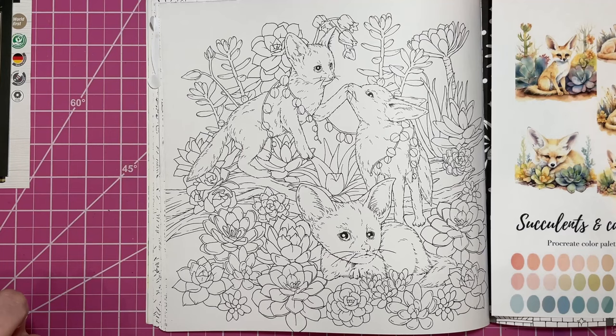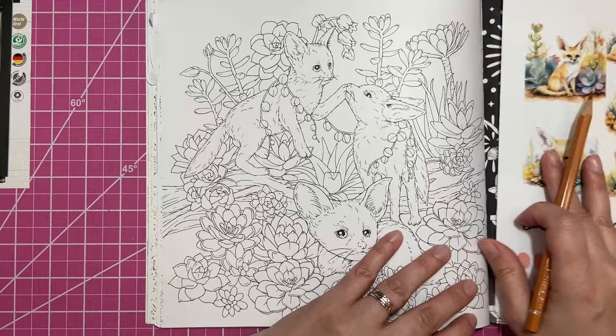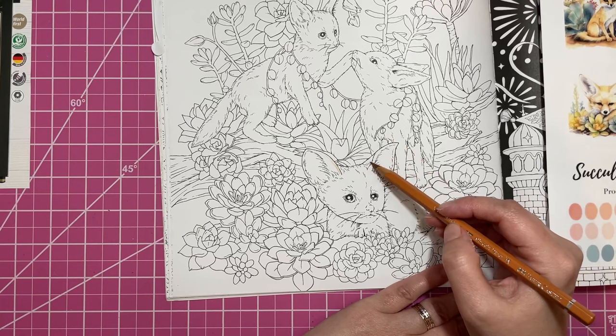I think these are fennec foxes, but even if they're not, that's what I'm going to make them. I'm just going to go ahead and do the little foxes first, give them a little bit of color. This is burnt ochre. I'm just going to do a light coat of this to start. I'll be referring to my reference images quite a bit, just so I know kind of where to put my color.